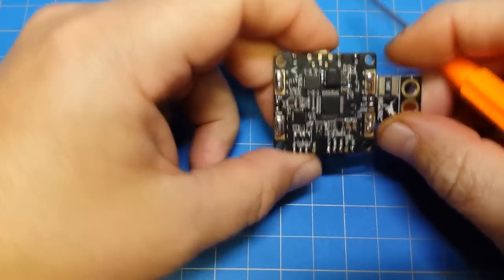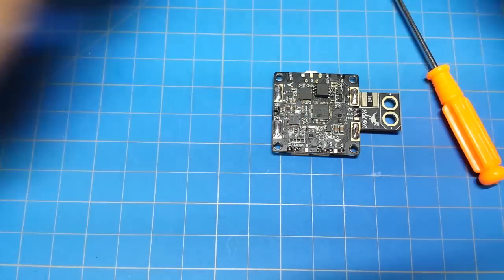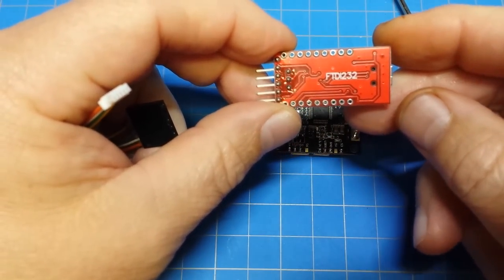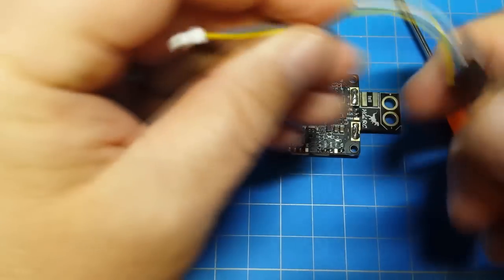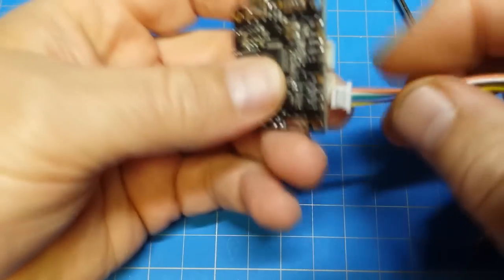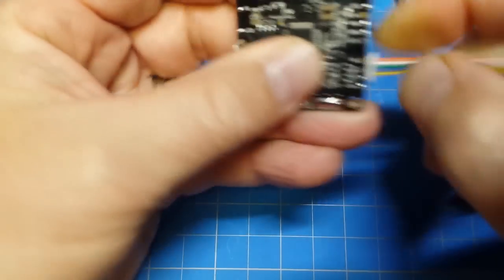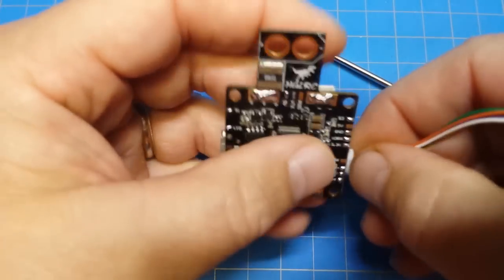To flash your OSD, you'll need an FTDI adapter — this is the one I'm using here. I got it from Amazon for like six bucks. You will connect that into this port here, and that's how you will manage the OSD side of things.